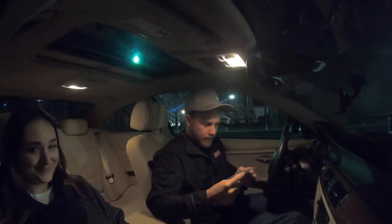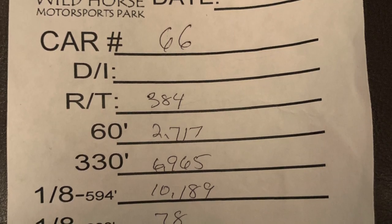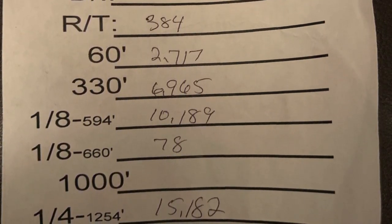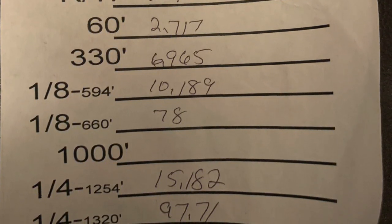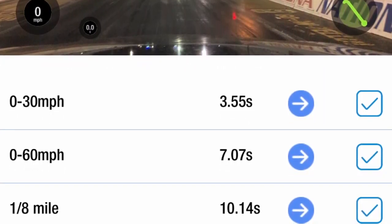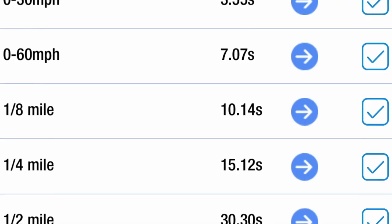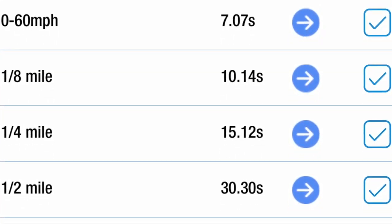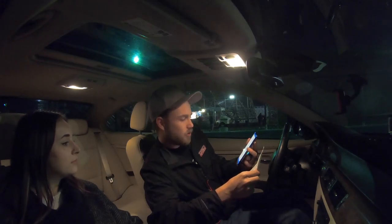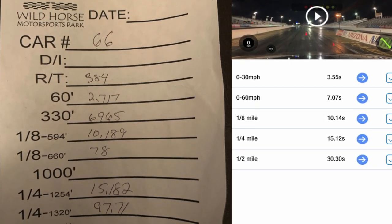We ran a 3.84 reaction time, a 2.717 sixty-foot, a 6.965 330, an eighth of a mile in 10.189 at 78 miles an hour, and a quarter mile at 15.18 at 97.71 miles an hour. Comparing that to what the Draggy said, it showed 15.12 at 99.07 - so about 1.3 miles an hour off and about 0.06 of a second off. Altogether fairly close. We'll go ahead and give it another run and see if we can get closer, as advertised.